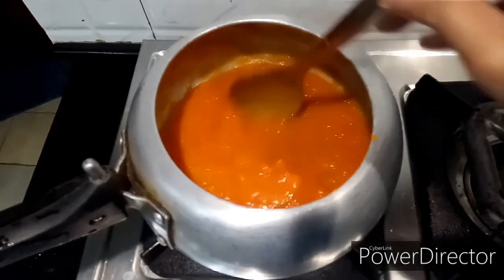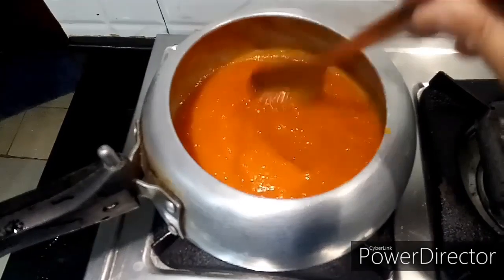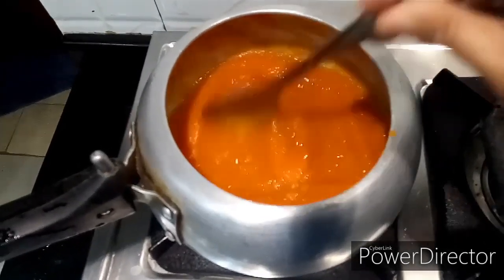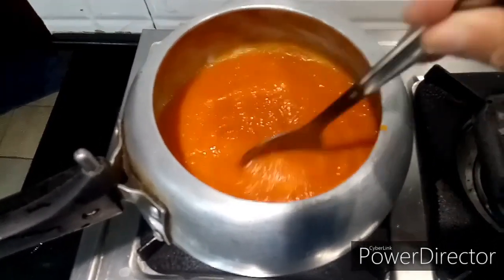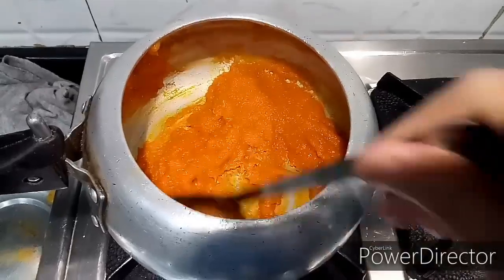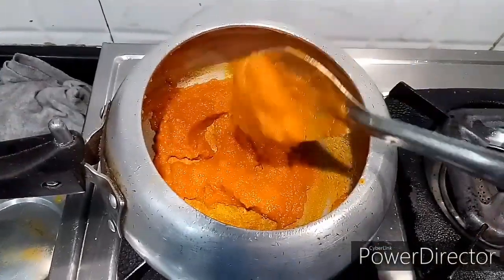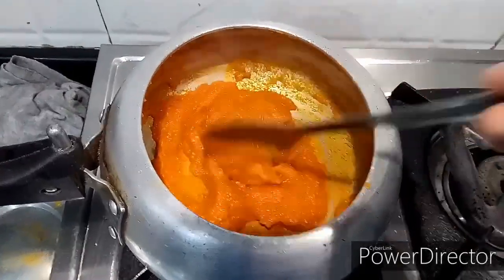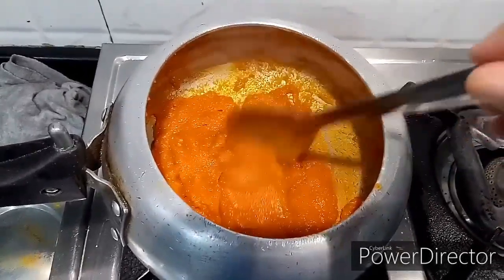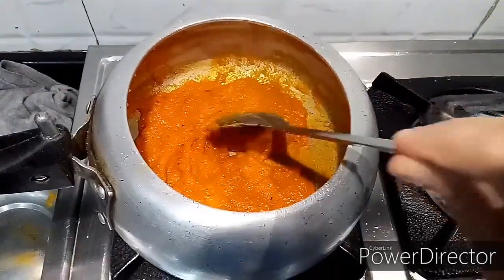Once the water has been reduced, you can add a little salt, chili powder, a little oil, and Kashmiri red chili powder for extra red color in your sauce. Now my sauce is ready — all the water has evaporated. You have to achieve this consistency. I am going to take it out and let it cool for some time.